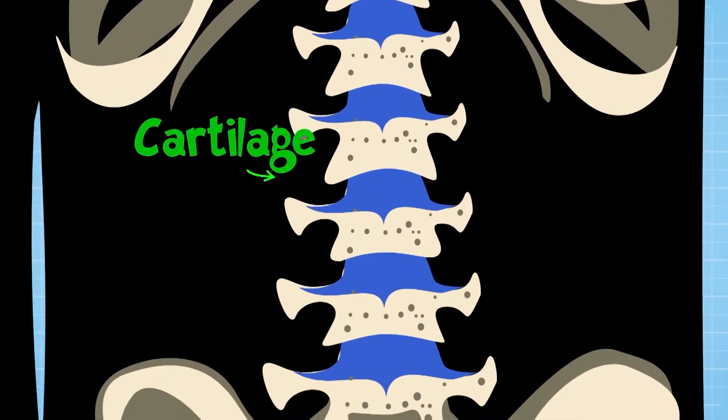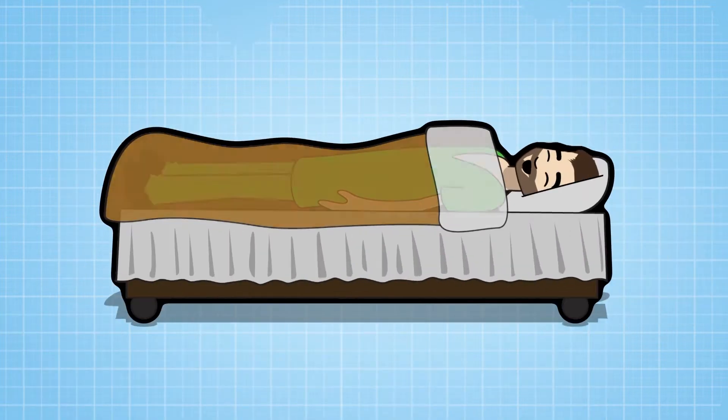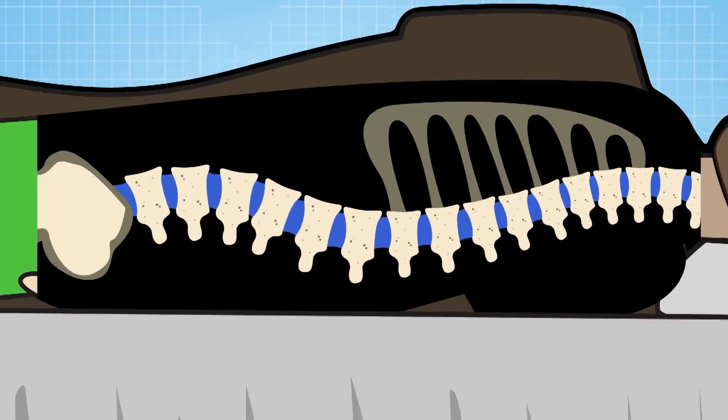So you might end up a centimetre shorter at the end of the day than when you woke up in the morning. Don't worry, though, because at night when you're asleep, the discs in your spine expand again and you grow.